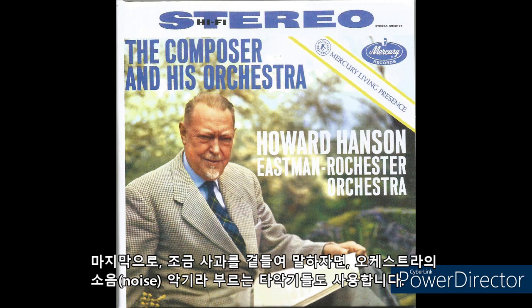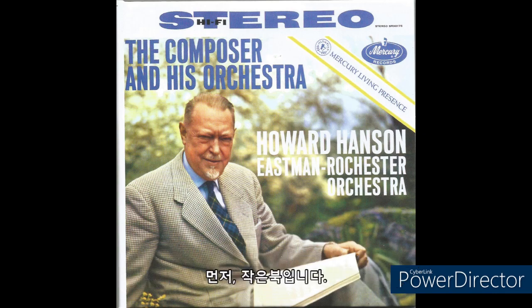Or finally, we may use percussion instruments which we might, with apologies, call the noise instruments of the orchestra. First, the snare drum. The deeper toned field drum. The still lower bass drum.